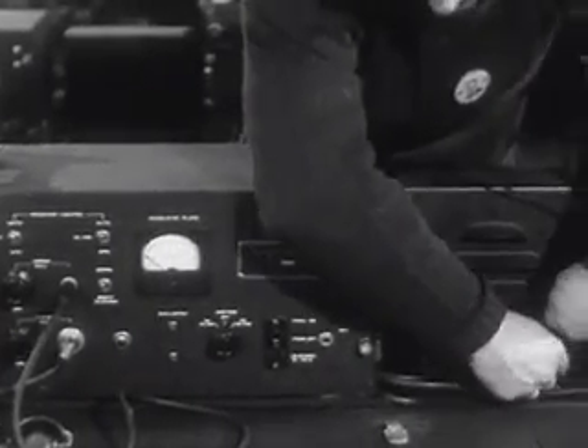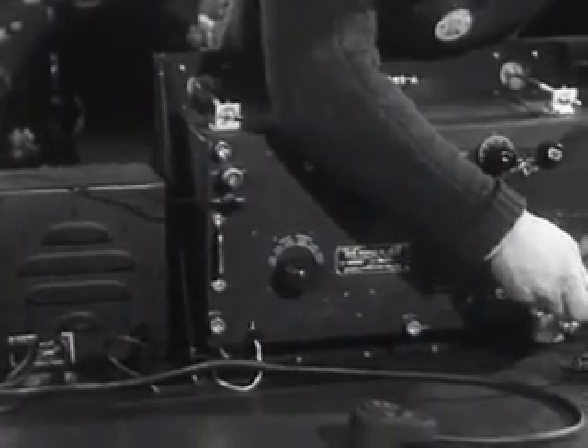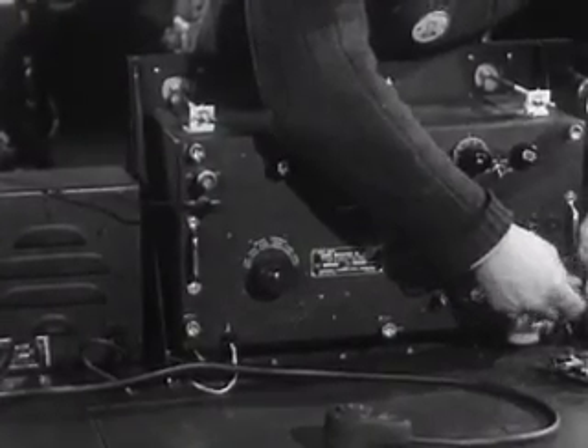This is the speech amplifier. Two separate operating positions are provided. Part of the table assembly includes two loudspeakers, two field telephone instruments, and a portable typewriter.